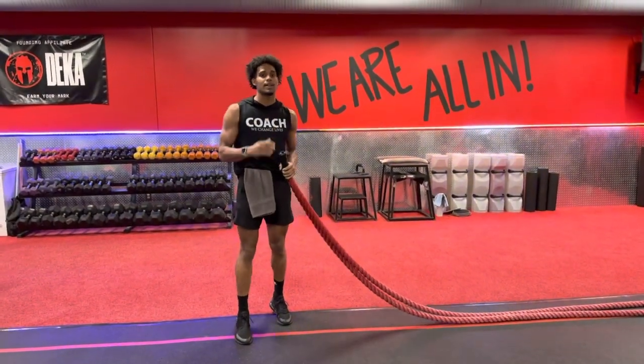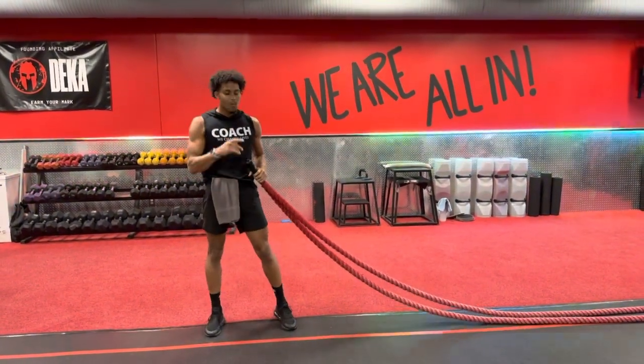What's going on guys? Coach Sashon, we're coming at you with another exercise. We're actually doing Rope Ultimate Warrior. So how's it going to work?